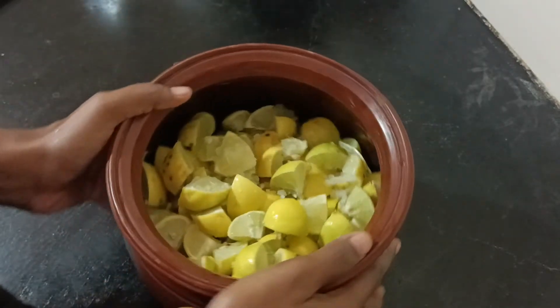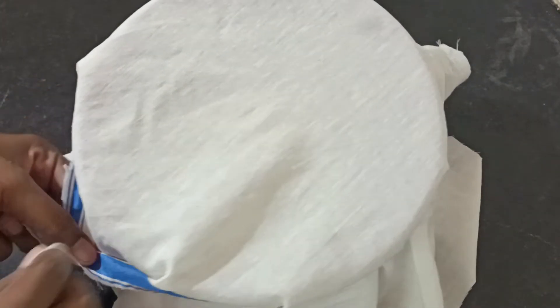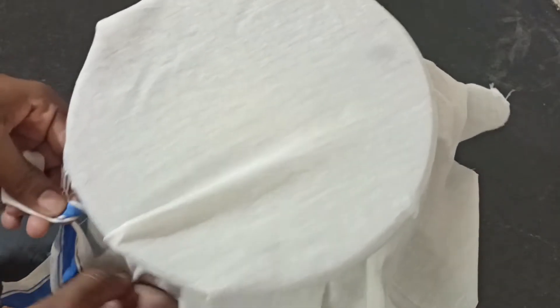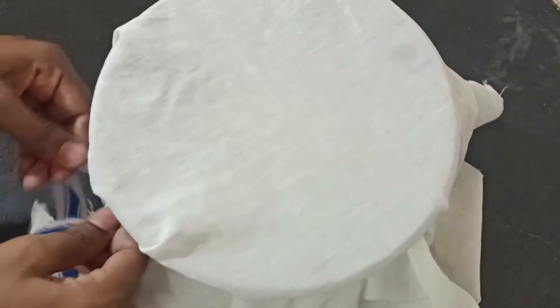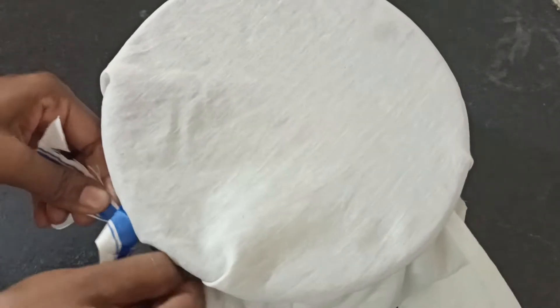Use this paste, cover it tightly and cut it tight. The time is 10 o'clock. Open it — at this time we are seeing a very nice color.